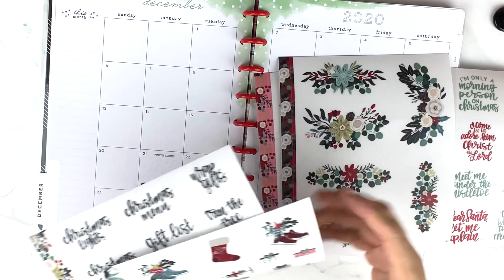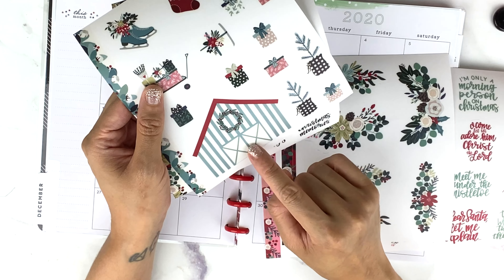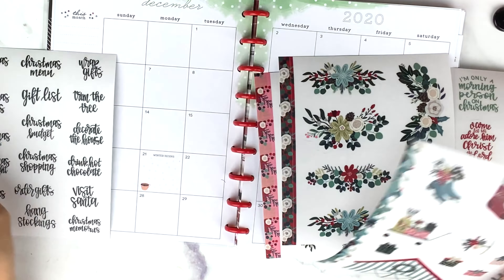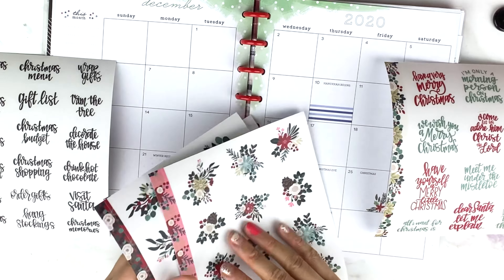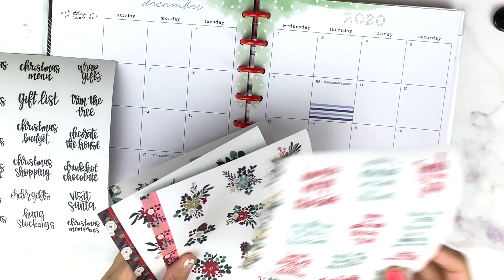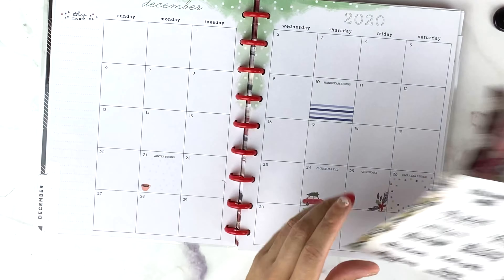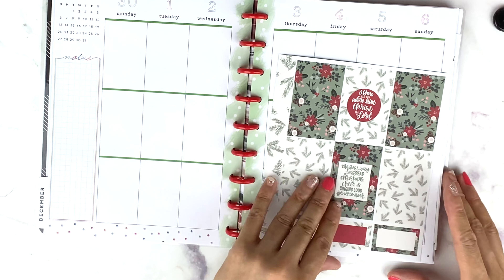I can also use these for a special Patreon video. Heather said this sticker lines up for a double box, so these may go on the plan-with-me's. I love love love this.